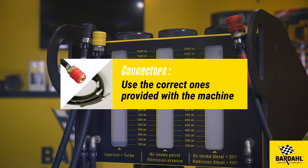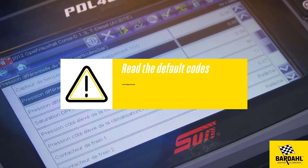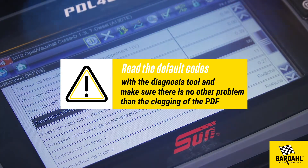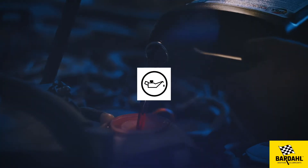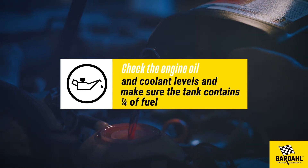Connectors: use the correct ones provided with the machine. Read the fault codes with the diagnosis tool and cancel any errors. Check the engine oil and coolant levels, and make sure the tank contains at least a quarter of fuel.